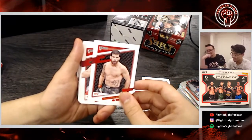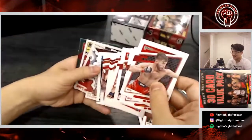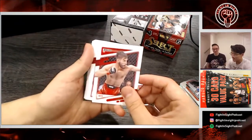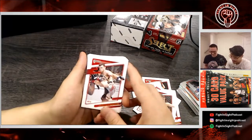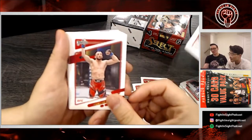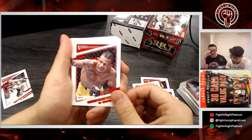Alistair Overeem — that's a good one! I'll put the box up just in case people are mad we didn't do it. Let me organize this quickly. These are pretty. Old school — super cool action shots. Muslim Salikhov — that looks a little weird. These cards are pretty cool overall. I really like the forest one — that's a good card. Brandon, that's a thank-you gift for co-hosting today.